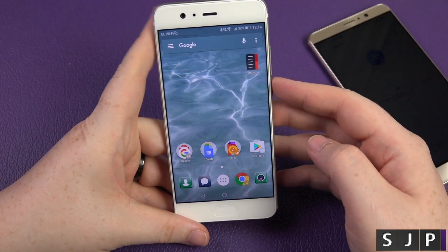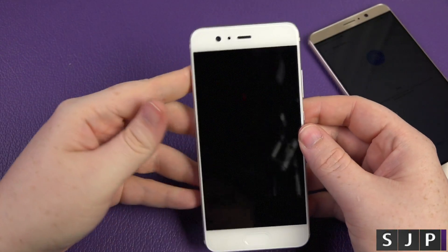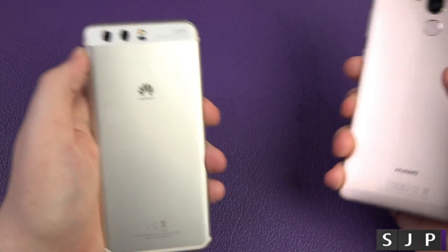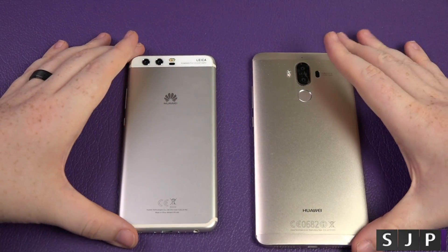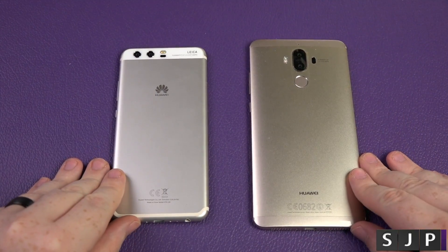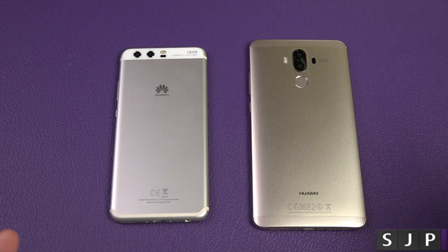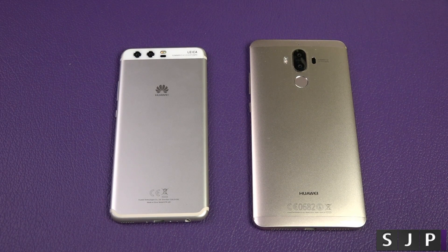That is everything you need to know. It's all set up, it's now ready to go. I only did a couple of them because I didn't want to sit here for over an hour. That is the phone clone app from the Huawei Mate 9 to the new Huawei P10. You can do it from iOS devices as well — from a Samsung device, from any other device you want to. And I believe you can use this app on any phone.